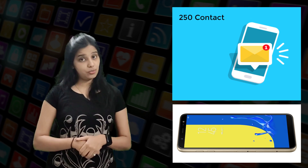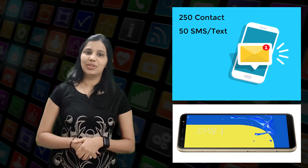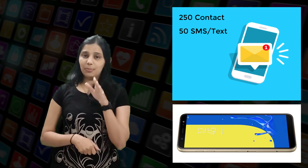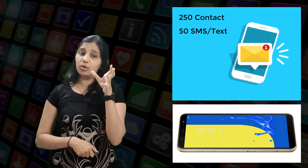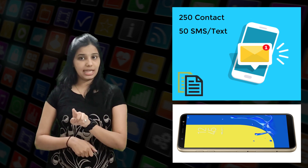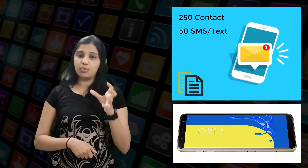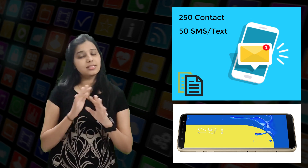Current SIM cards can store up to 250 name-number pairs and up to 50 SMS text messages. The SIM card cannot store multiple numbers per contact or other more complex information. This means that if you copy your contacts from the phone memory to the SIM memory, contacts get broken up into as many entries as there are numbers for each individual contact, and other information is discarded.